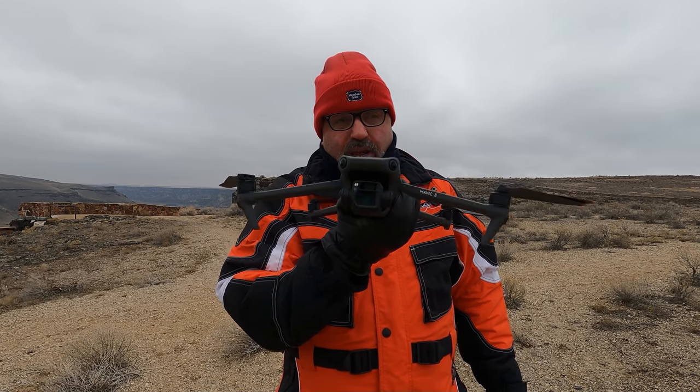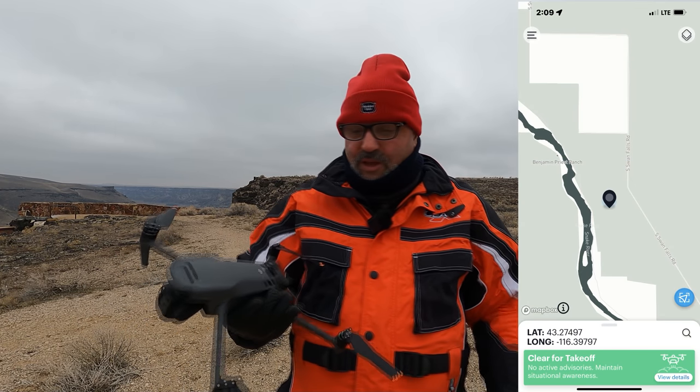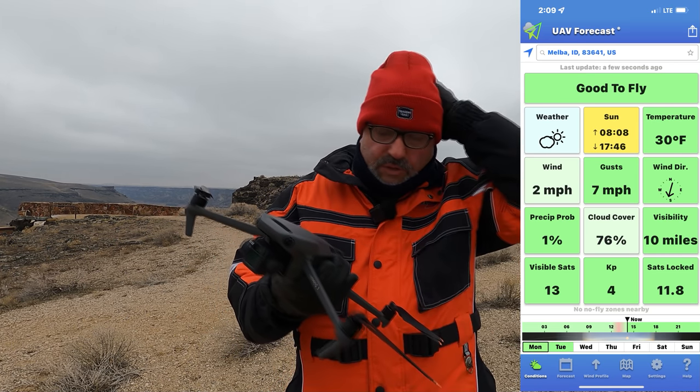Hey everybody, Marcus Crawford here with the Idaho Quadcopter Channel. I have the Mavic 3 with me today. This is Monday, January 24th, and yesterday on Sunday we got the big firmware update that everybody's been waiting for for this guy.